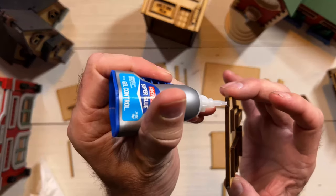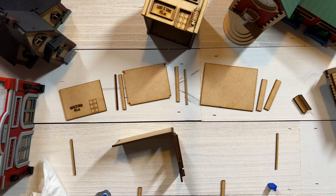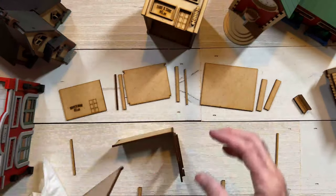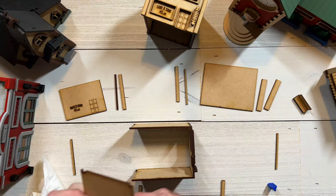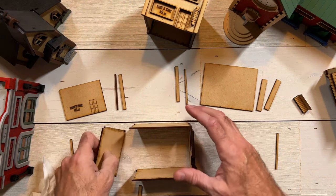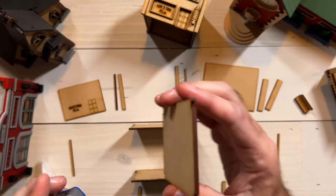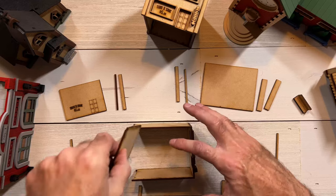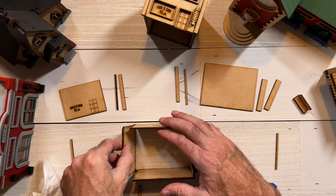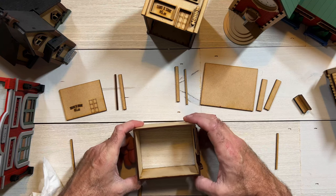I'll grab some glue. While that is setting up I'll put this side piece in here. Then the back piece — same kind of idea. Make sure you don't get it upside down because that will not be awesome. The top is right here and the bottom is there. Because I have this upside down on the table I've got to pay attention, because it's really easy to get it backwards.